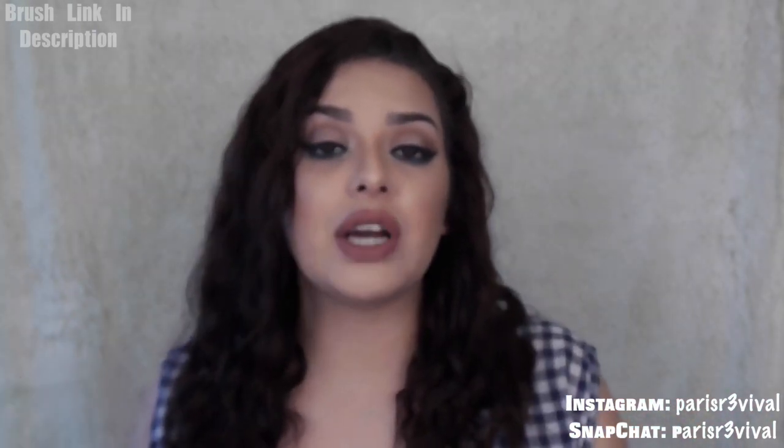I'll have the link for these brushes down below if you guys are interested. For any other questions, let me know. Don't forget to subscribe and share this video. Bye!